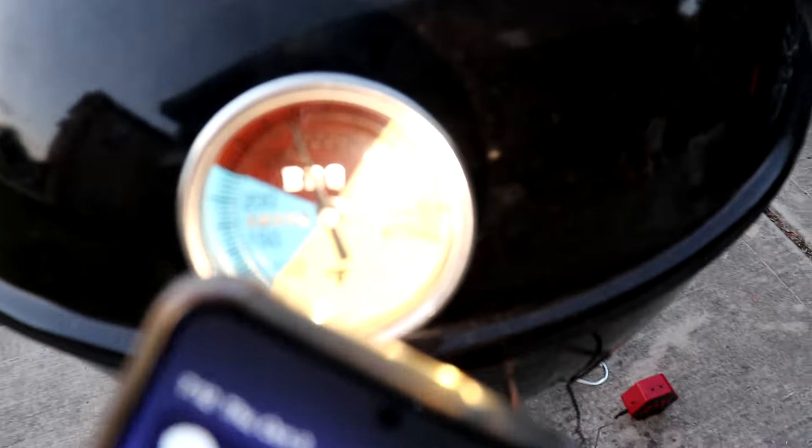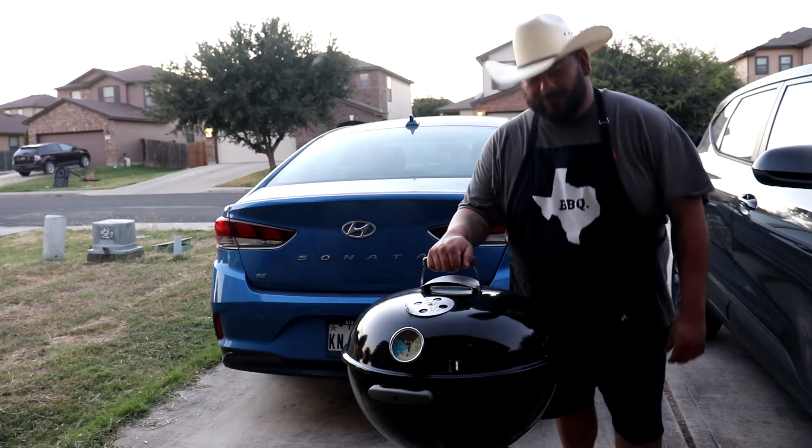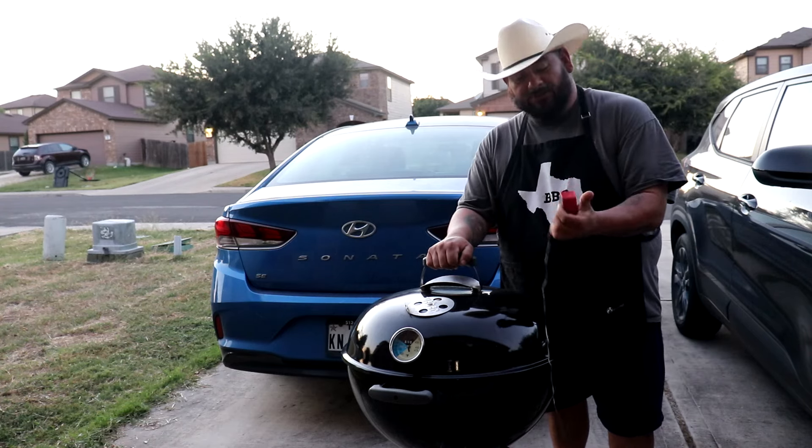It's not bad for right out of the package. The temp's dropping — it's at 264.